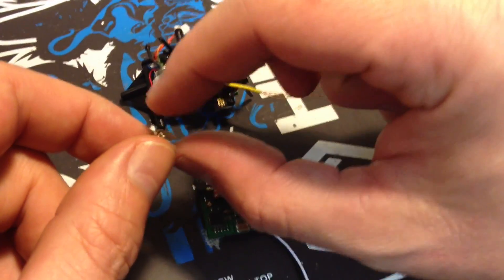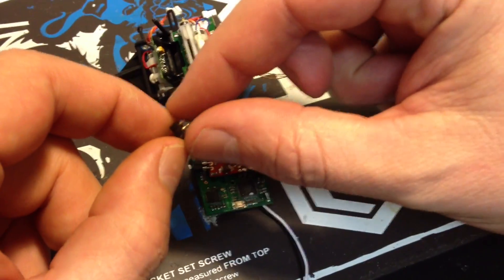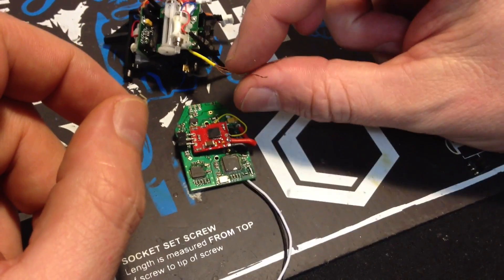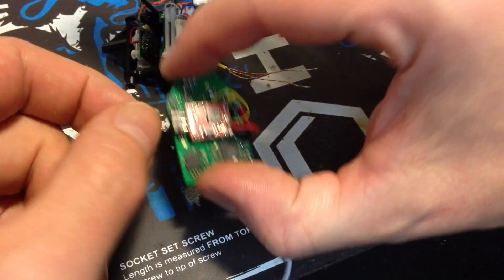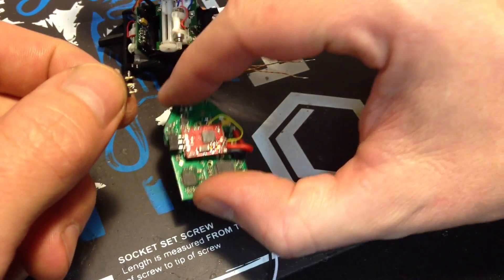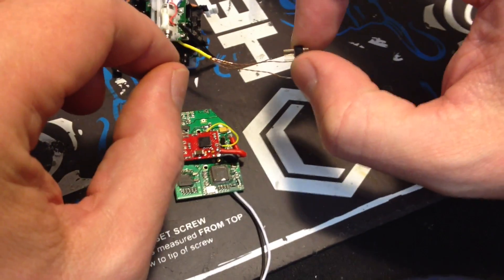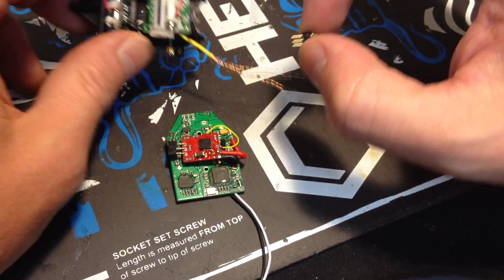All right guys, we're almost done. Last thing we need to do is solder the plug onto the brushless motor so that we can plug it into the ESC. We're going to solder it on there, then plug in a battery and make sure that the motor spins in the correct direction.